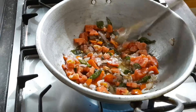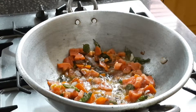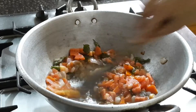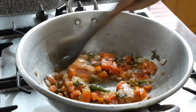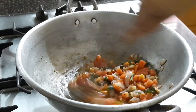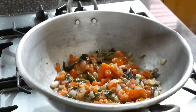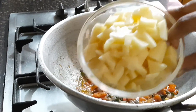Sprinkle some salt so that the tomatoes cook very soon — as I've mentioned in every video, sprinkling salt and stirring well makes the tomatoes cook faster. This will definitely save your time without waiting too long.